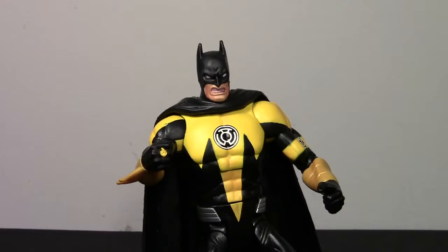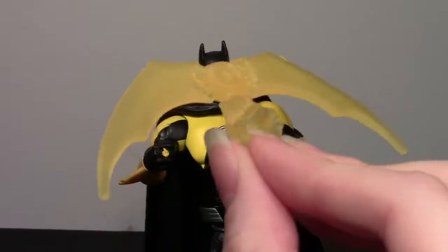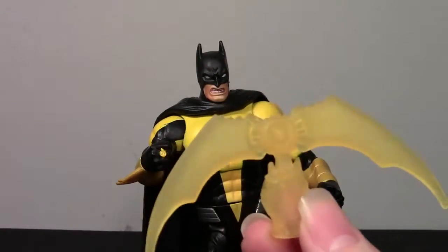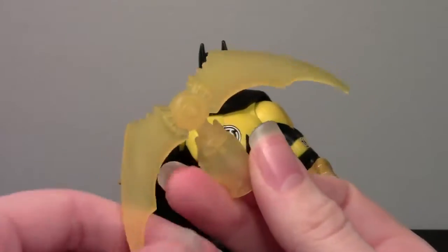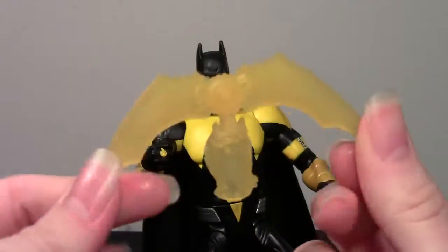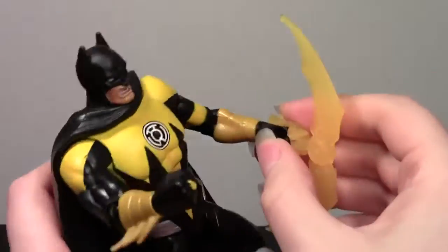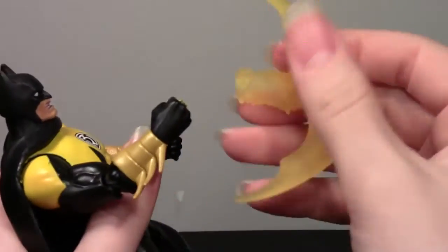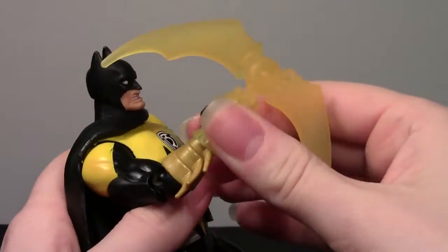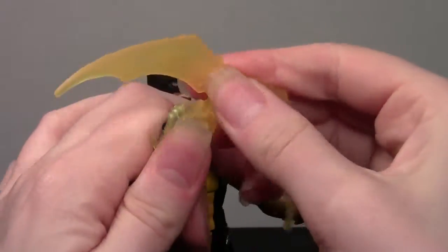He does come with one accessory, which is this yellow lantern construct in the shape of a bat — or a batarang, more specifically. It's really nicely sculpted, and it's in this translucent yellow that matches the green from Green Lantern constructs. It doesn't particularly fit on his hand and stay there very well. You kind of just press it over his fist, which as you can see is already going smashingly.